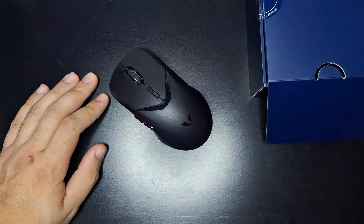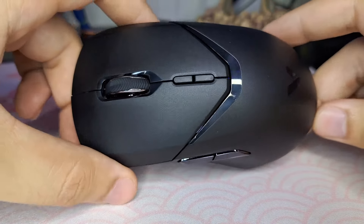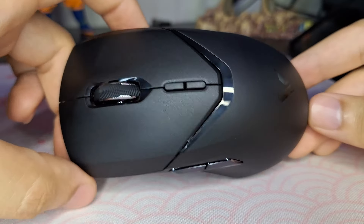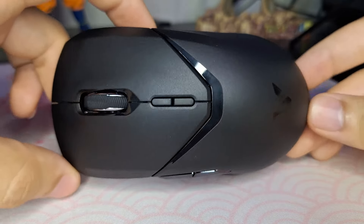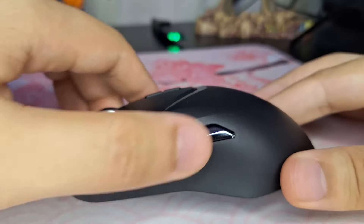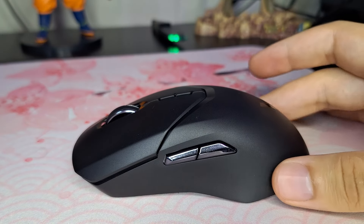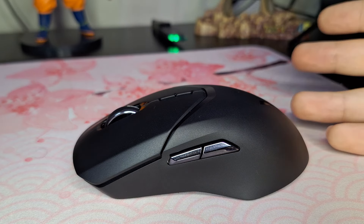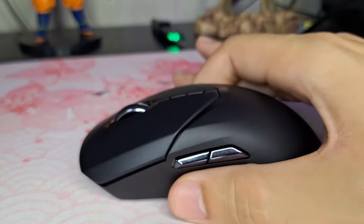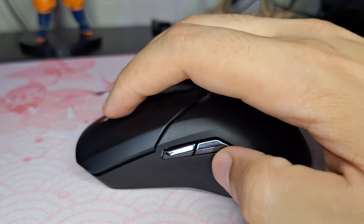Quanto à ergonomia e shape, acredito que seja bem ergonômico, já que o formato é muito gostoso na mão. O formato é praticamente igual dos dois lados, esquerdo e direito — a única diferença são os botões laterais à esquerda. Eu considero ele de tamanho médio, não é pequeno nem muito grande, então se adapta bem a vários tipos de mão.